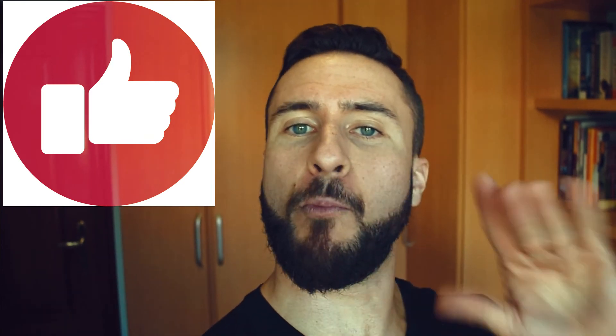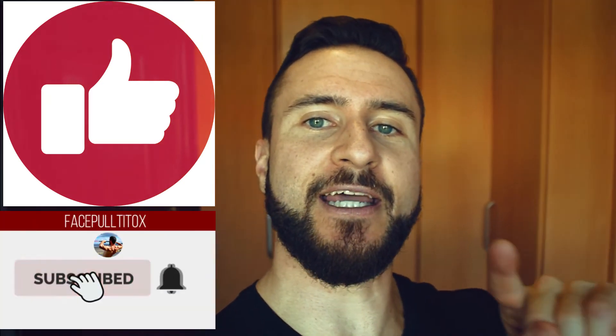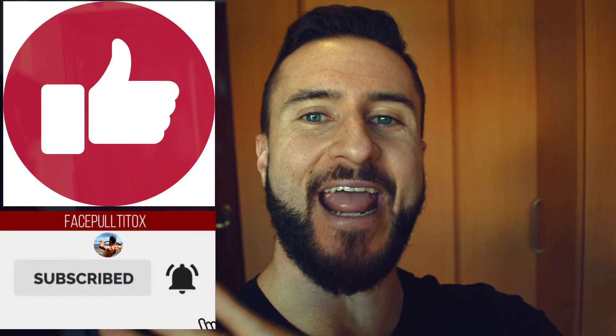I really hope you enjoyed this video. If you did, smash the like button! Also, please subscribe to the channel and click on the notification bell so you don't miss any future videos. Alright guys and girls, I'll see you next week. In the meantime — squat, bench, deadlift!